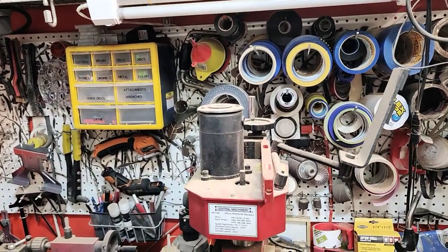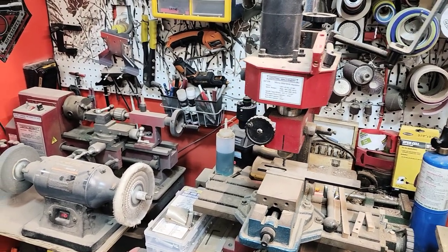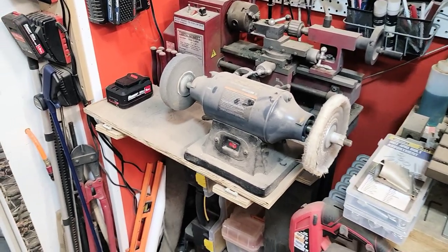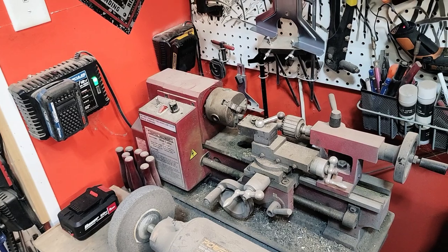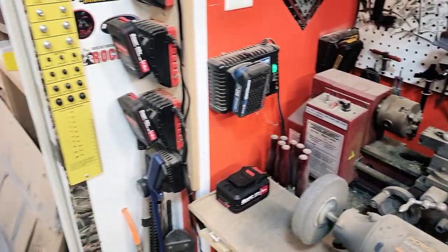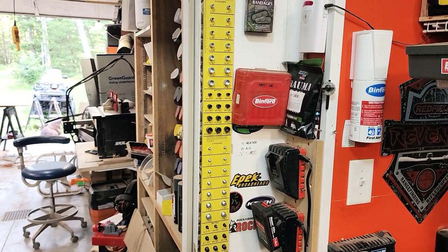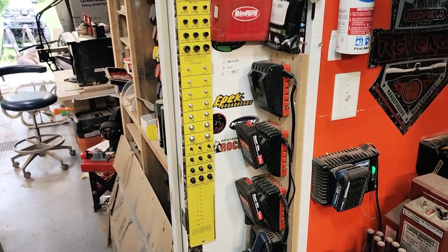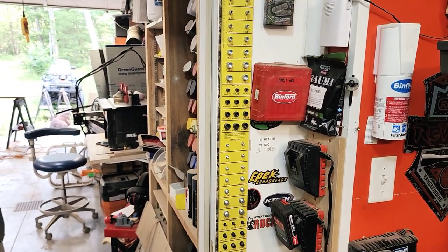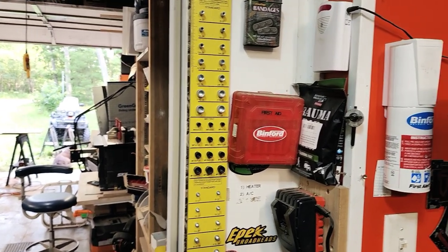Tape. Here's a little mini mill. Buffing wheel. A little mini lathe. Over here is our battery charging station for charging up the batteries for all the drills and things. First aid and trauma pack — hopefully I don't ever have to use that, but it's there in case.